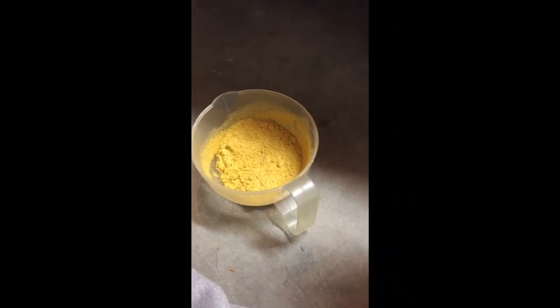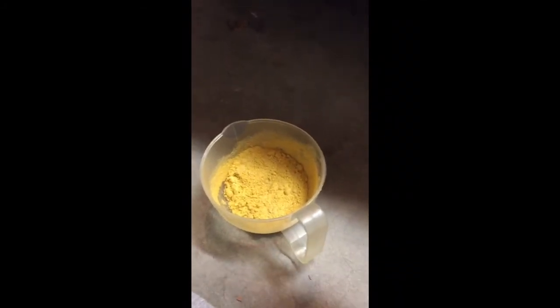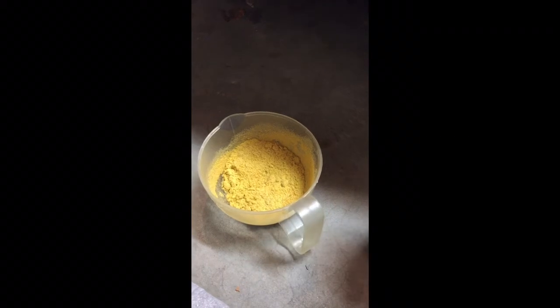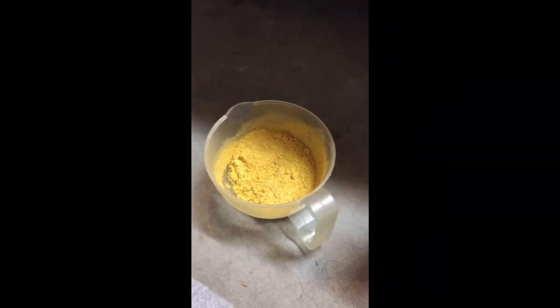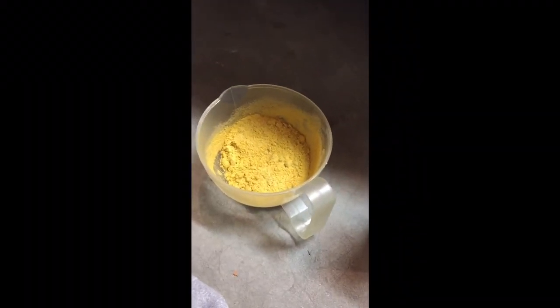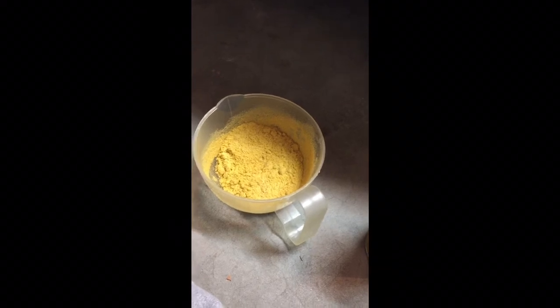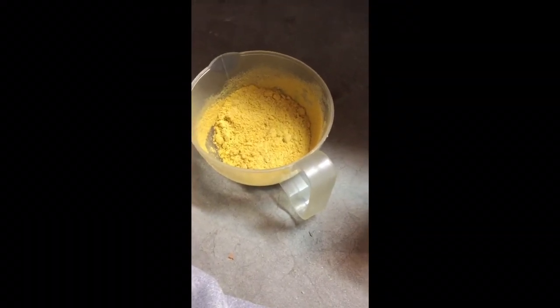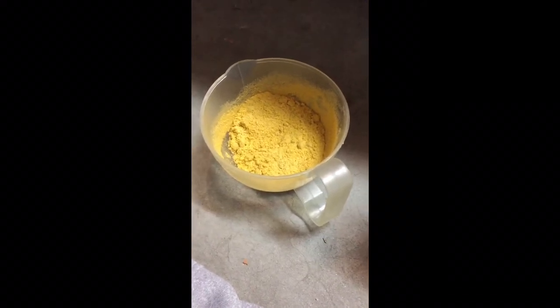So now I'm going to begin making the hydrophobic sand, which is pretty simple. You need beach sand, or just any sand, and hydrophobic spray of any sort, because all hydrophobic sprays have a trimethosilinol vapor. When that mixes with the sand, the trimethosilinol forms covalent bonds with hydrophobic groups on the sand molecule surface.